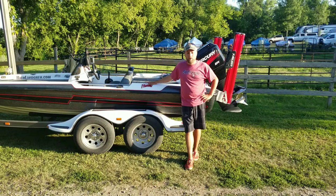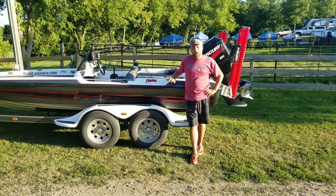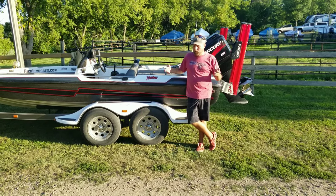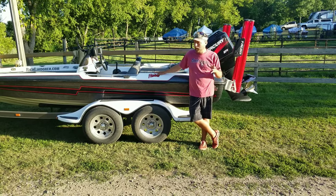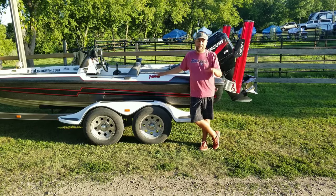Ready to walk through my boat and show you what it's all about. There are a ton of walkthrough videos from pros all over YouTube, but I really want to show you kind of a journeyman's, everyman's tournament boat — how you can have a really good tournament setup, a good bass fishing setup without spending like $80,000.